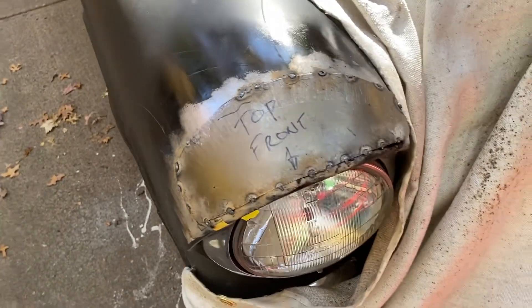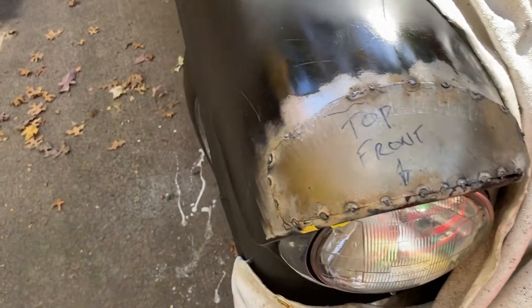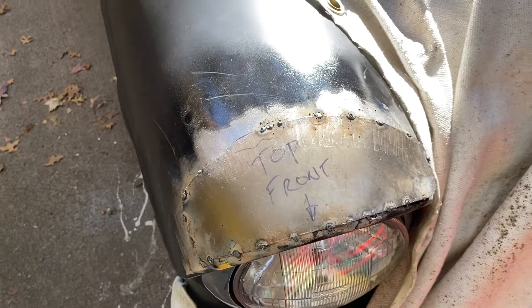Here I got it tacked down. I'm going to start cutting out the perimeter and then butt welding it all the way around.